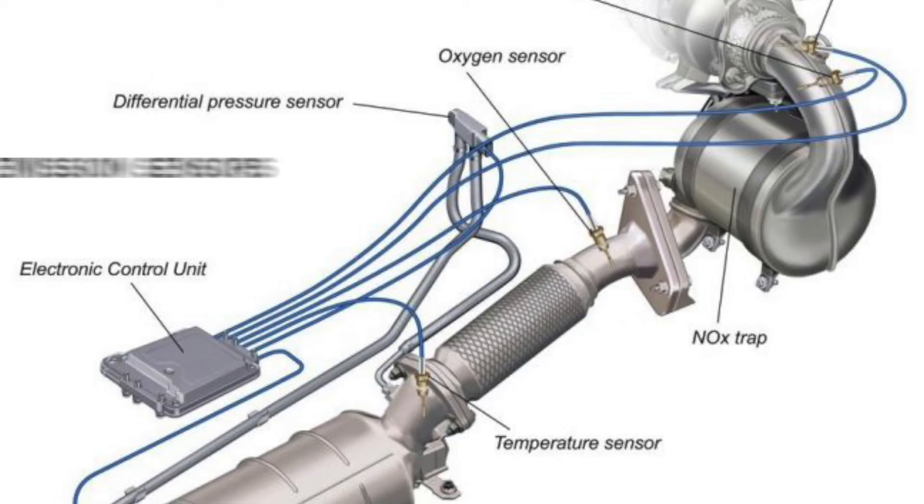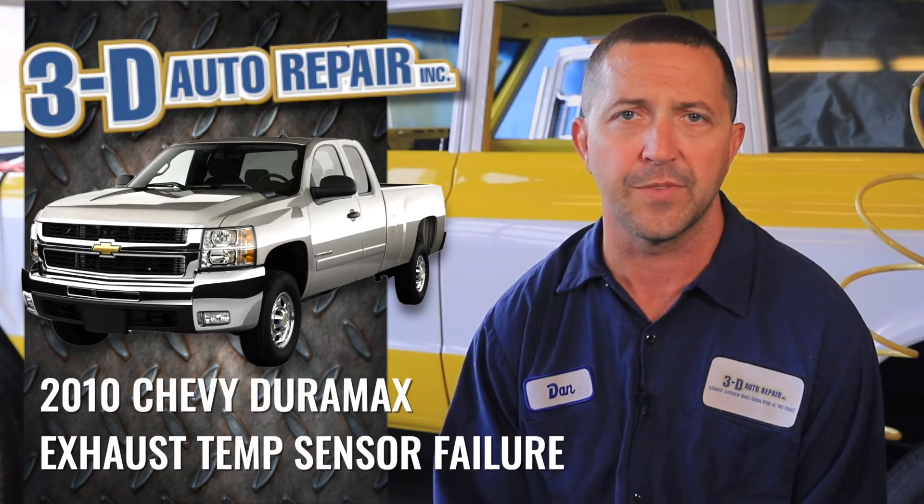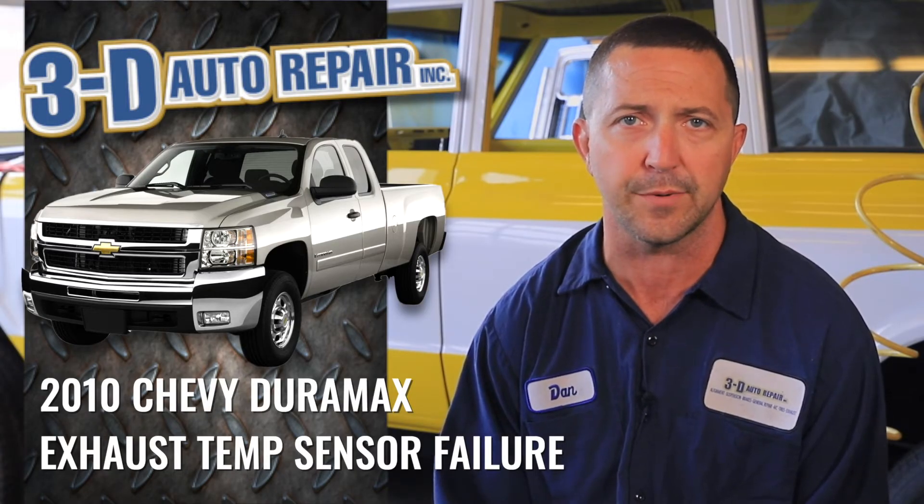With these new modern diesel pickups, there are quite a few sensors in the exhaust system monitoring everything from exhaust temperature to exhaust quality. With all these emissions regulations, they need to be clean-burning vehicles. This particular one had an exhaust temperature sensor failing.